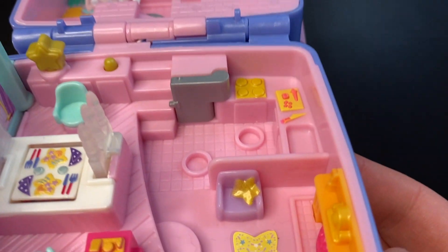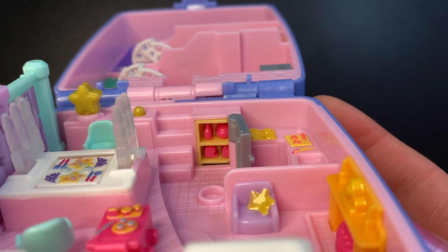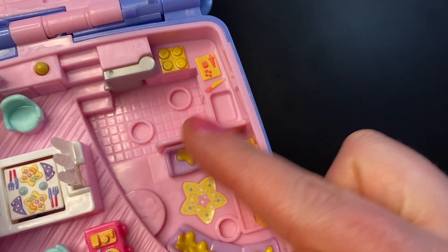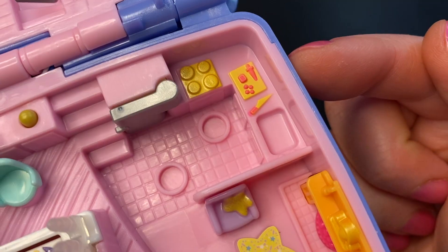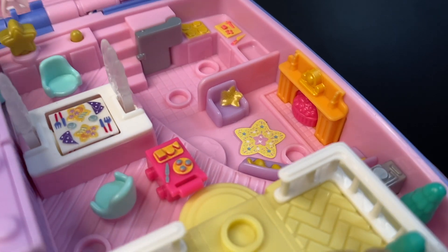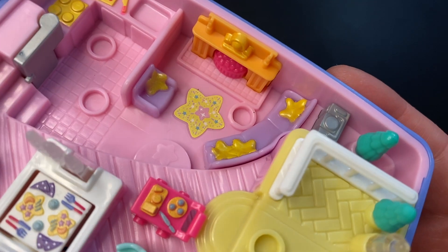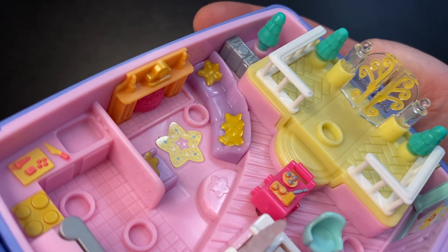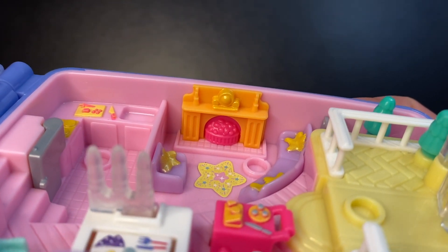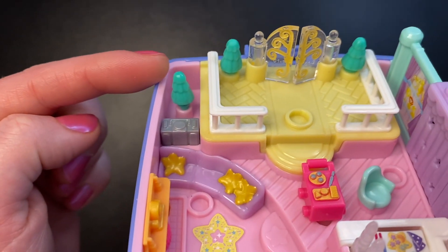Let's head over to the kitchen. We have a big silver door to our refrigerator. We can open it and inside is yellow with pink items. We also have a couple of spots to stand in the kitchen, with some food laid out — looks like we are prepping some vegetables and there is a sink. Heading over to our living room, we have a purple chair with a gold star pillow, a star rug, and another spot for a doll to stand.